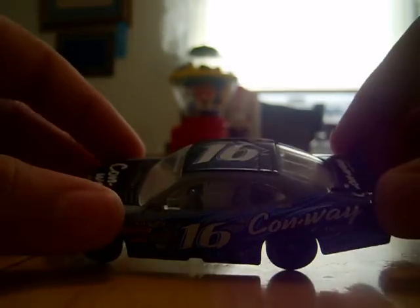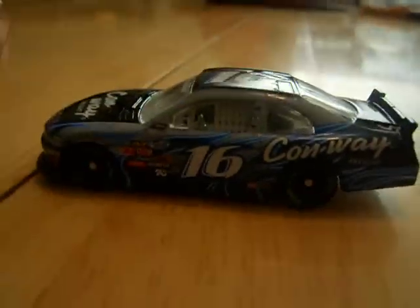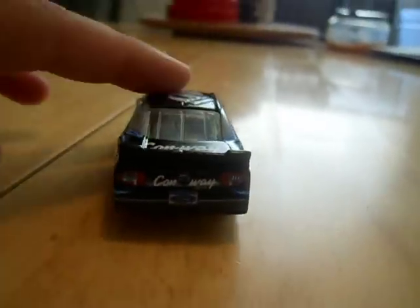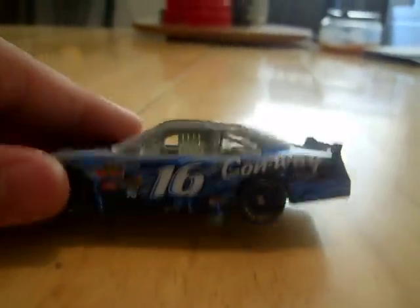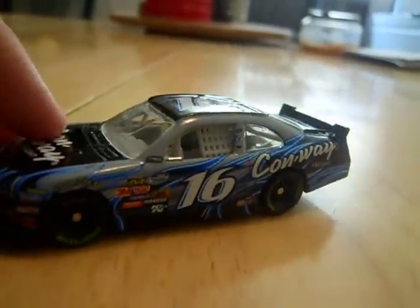Hey YouTube, this is going to be a diecast review on this awesome, just like the awesomest car ever, Colin Brown's 2010 Ford Mustang car. Man, this is just so cool. I got it from ConwayRacing.com.